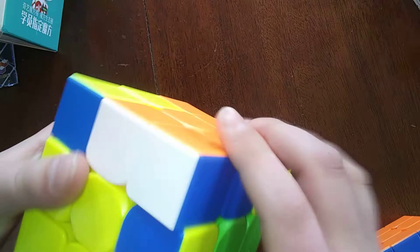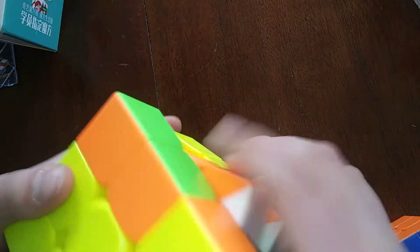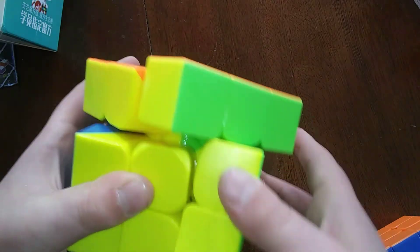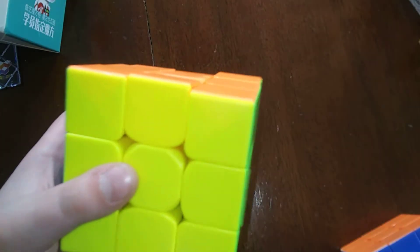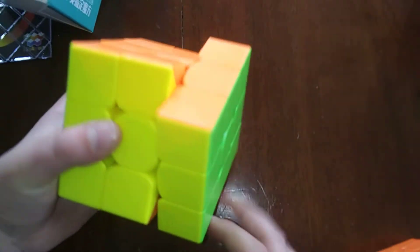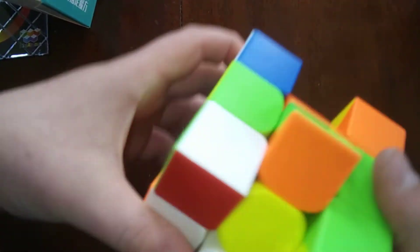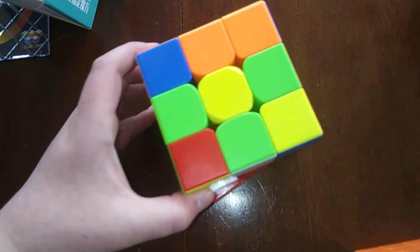This is actually a really speed-cubable puzzle and I really like this turning. Let's check corner cutting - whoa, that's almost 45 degrees. Very, very good. So this puzzle has some amazing corner cutting. Let's go ahead and scramble this up - it looks very nice scrambled. I'll be doing a solve video on this coming soon to see how fast I can solve it.